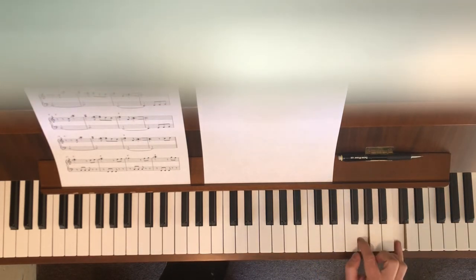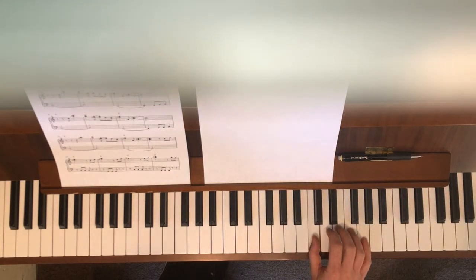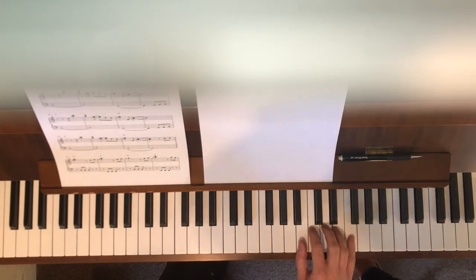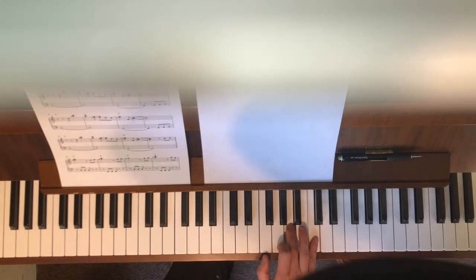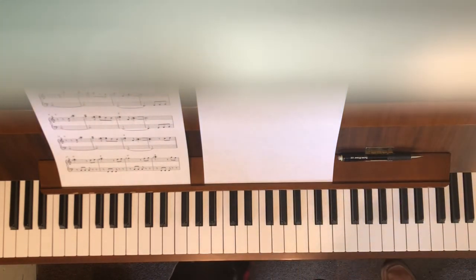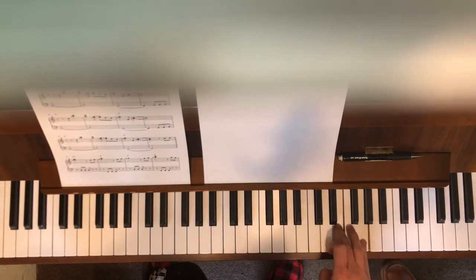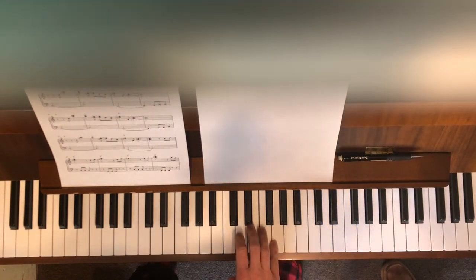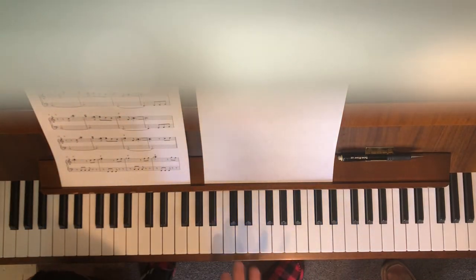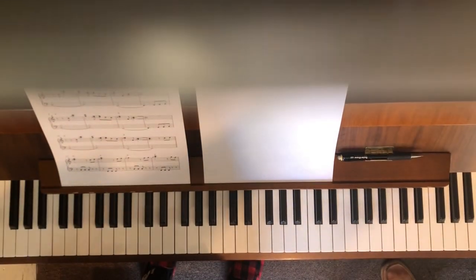Then your pinky's on G with the lick, then two and one which is D and C. Then you move over one, play the lick, then jump down — F, lick. Practice the lick with your pinky on C, with your pinky on G, with your pinky on F, with your pinky on C, and G. It's the same thing, you're just moving around.